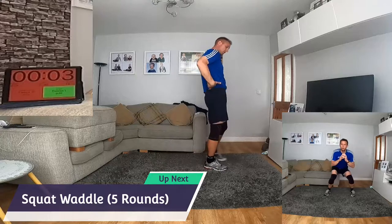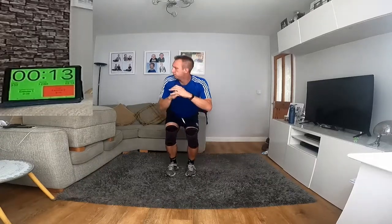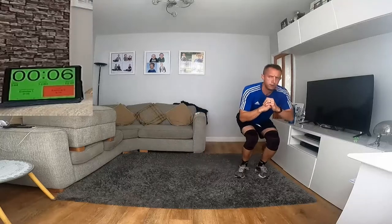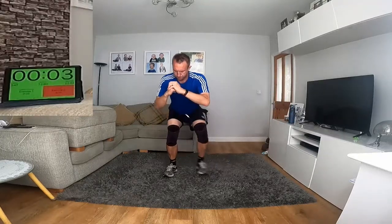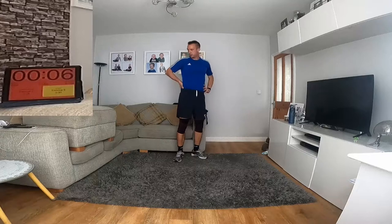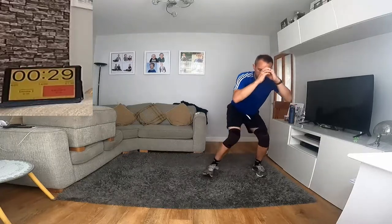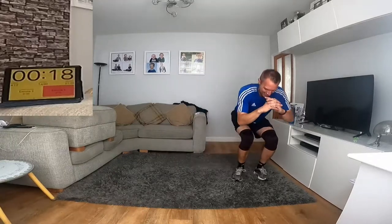The last one before the break is squat waddle — not squats exactly, it's a waddle. This will burn your legs. Get into a squat and just waddle across with your bum sticking out. You can go waddle, waddle, waddle. This is what those models do with them big bums — that's the waddle.